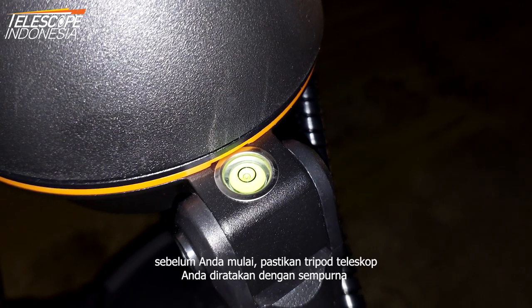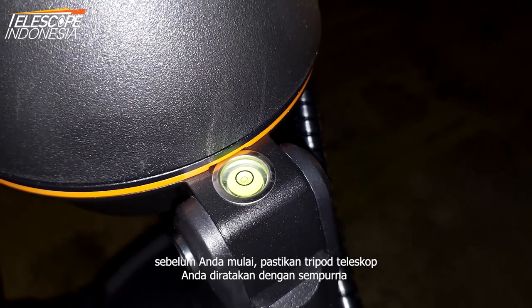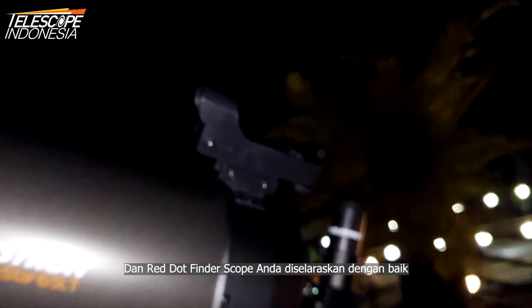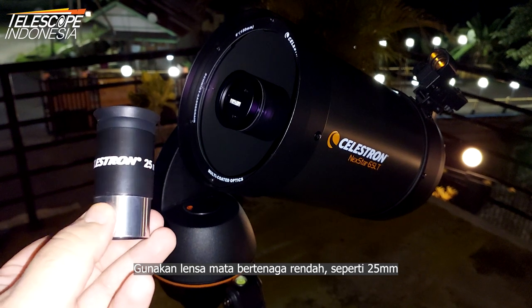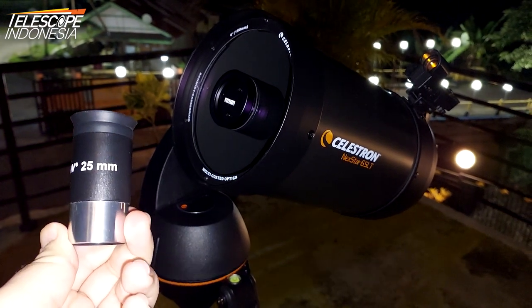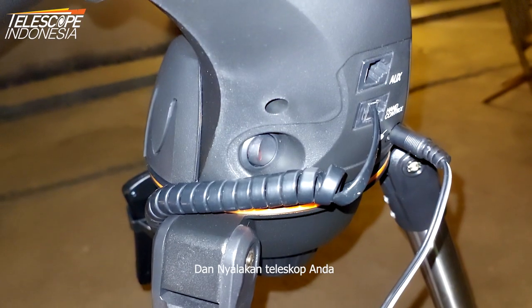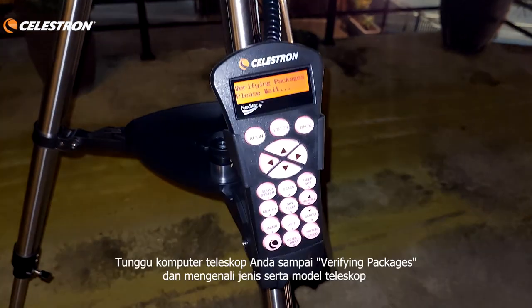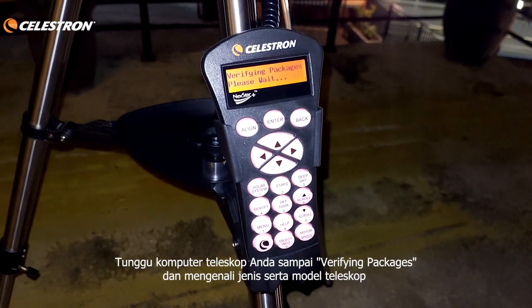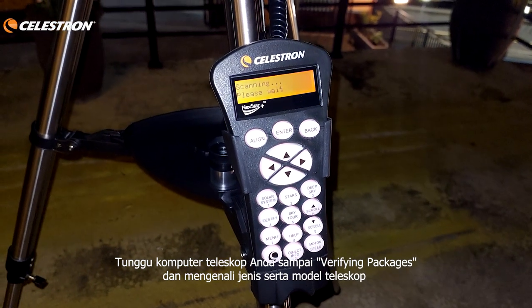Before you begin, make sure your telescope tripod is perfectly leveled and your Red Dot Finder Scope is perfectly aligned. Use a low-powered eyepiece like a 25mm, then turn on your telescope. Wait for the telescope computer to verify packages and recognize the telescope type and model.